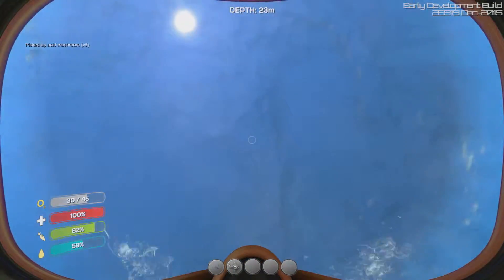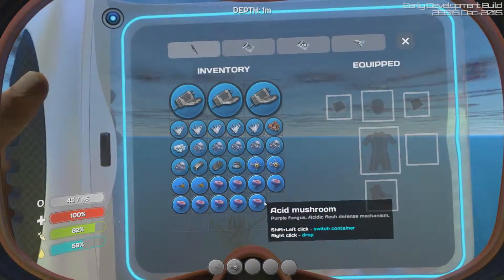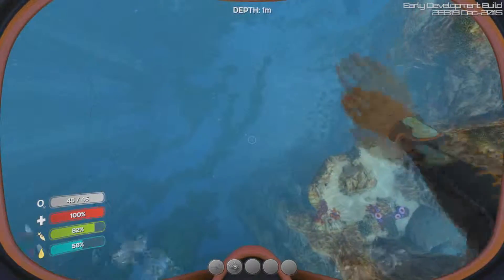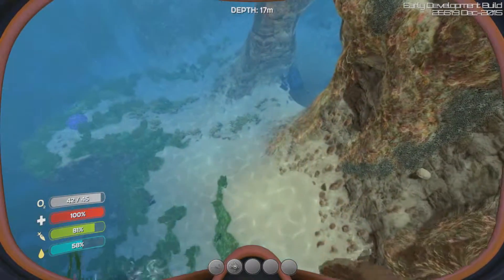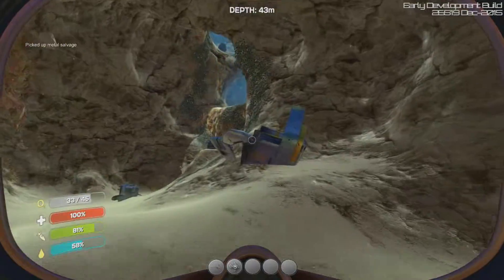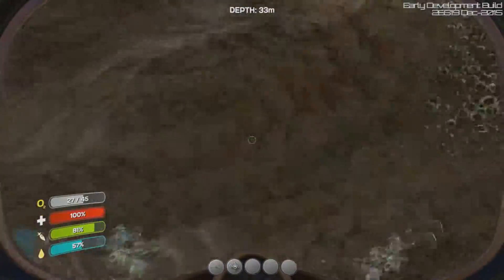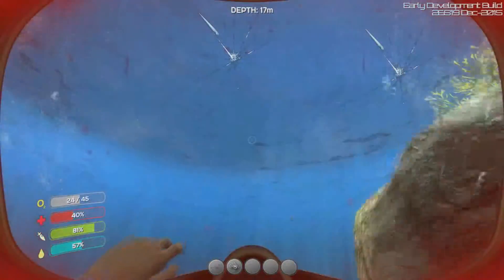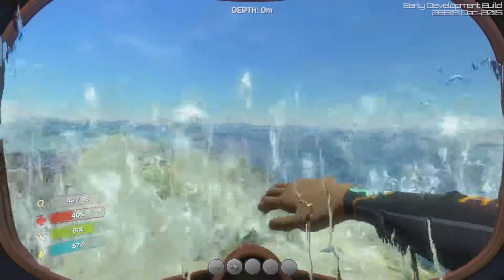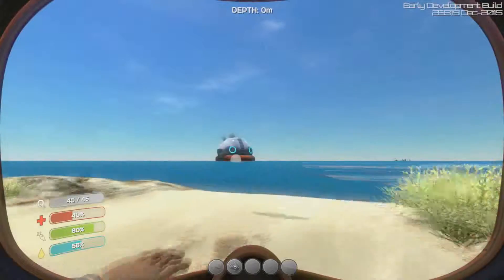The deeper you go the more predators there are that could try and kill you. We have seven slots left — we may have to make a storage cube. There's a bunch of scrap here which is pretty good. We'll keep scavenging until night falls. Inventory full — the scrap took too much space. What is that?! Get me out of here! Some kind of angry fish — it scared the hell out of me.